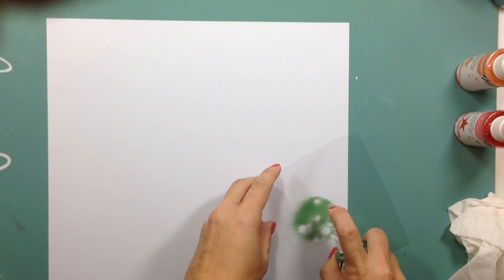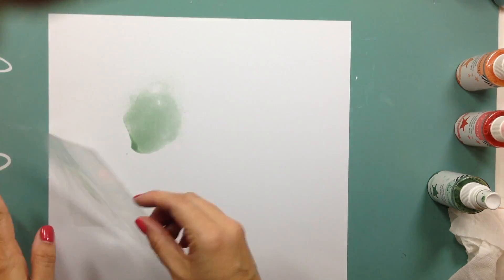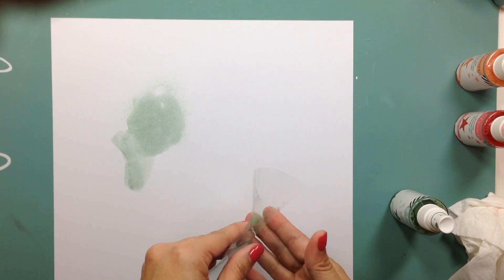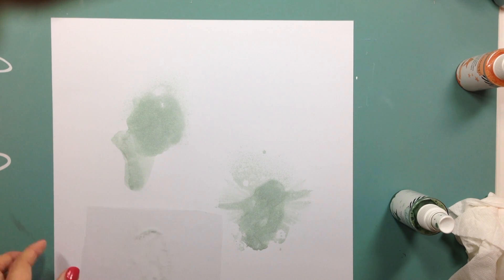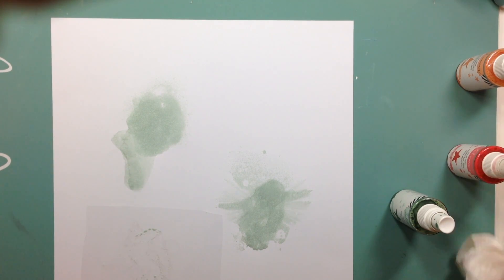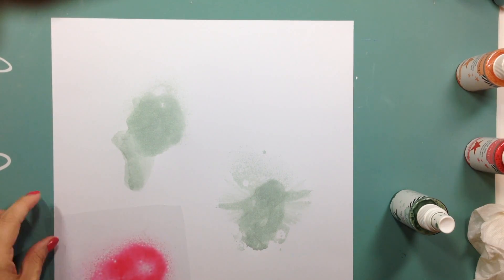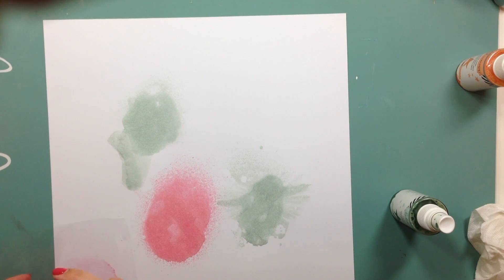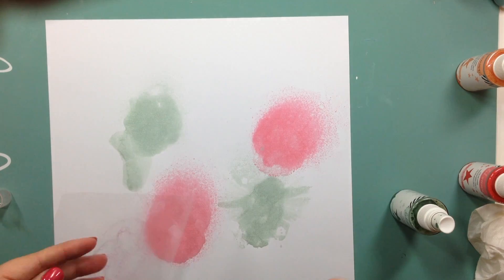Hi everyone, welcome to the Crafting Maven Getaway. Today is Free Flow Wednesday. I am Desiree, Scrapbook Nook here on YouTube. The collection I'm going to use is from Simple Stories — last year's summer collection called Sunshine and Happiness. I love the colors, and in fact the last three years I've purchased every single summer collection they made because I loved them all.